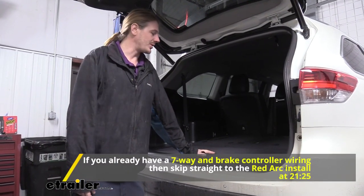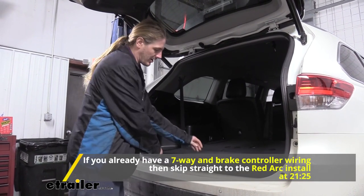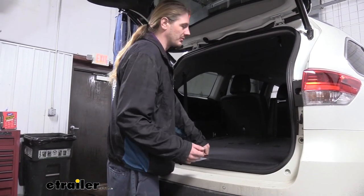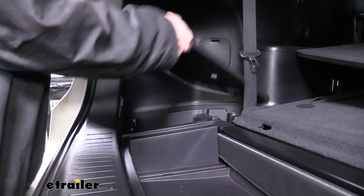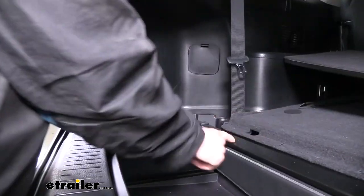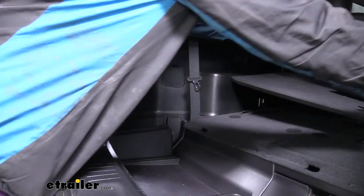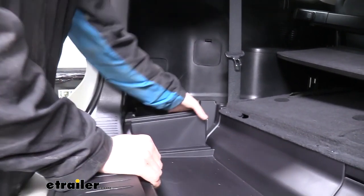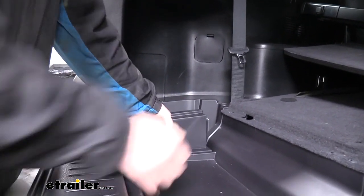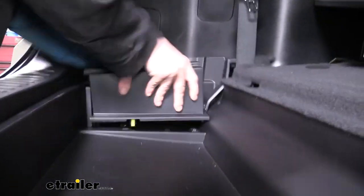We'll begin our installation at the back of the vehicle with our lift gate open. We need to access the connectors along the threshold at the back, so we're going to remove some panels. This one just lifts up — set it aside. We also want to lift up on our side panel, and if you've got a cover there, go ahead and take it out of the way. Now we can remove the compartment located on the left — just give it a pull upwards and it pops out.